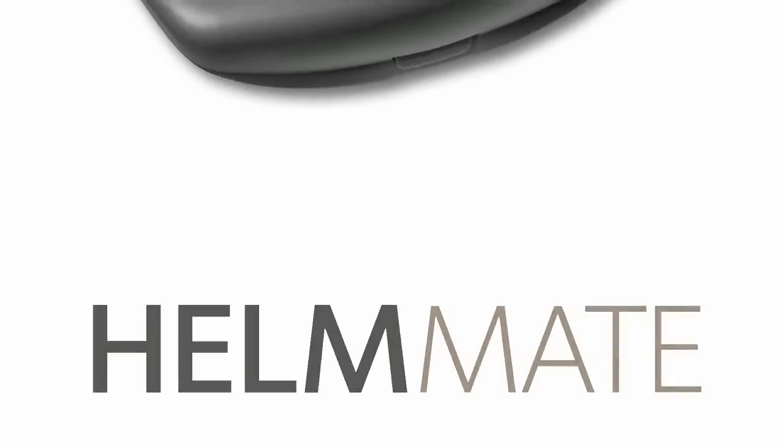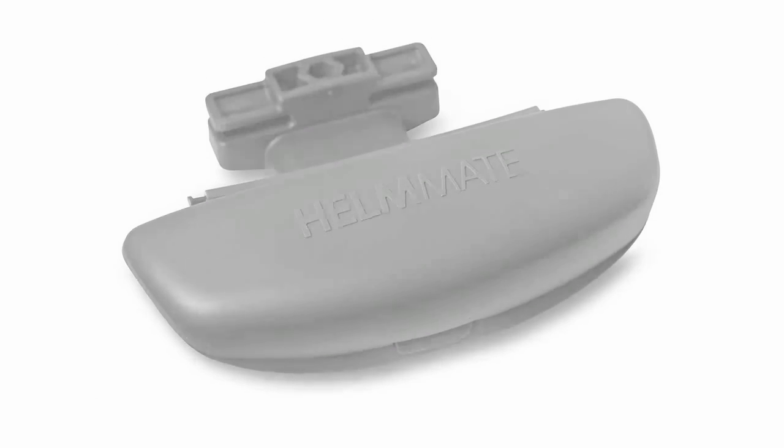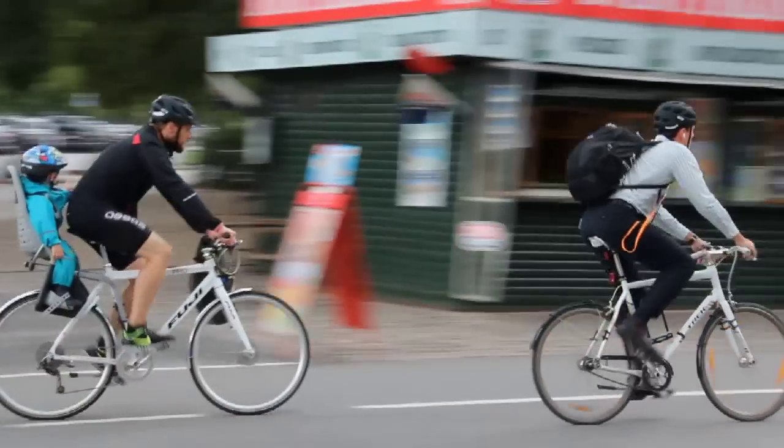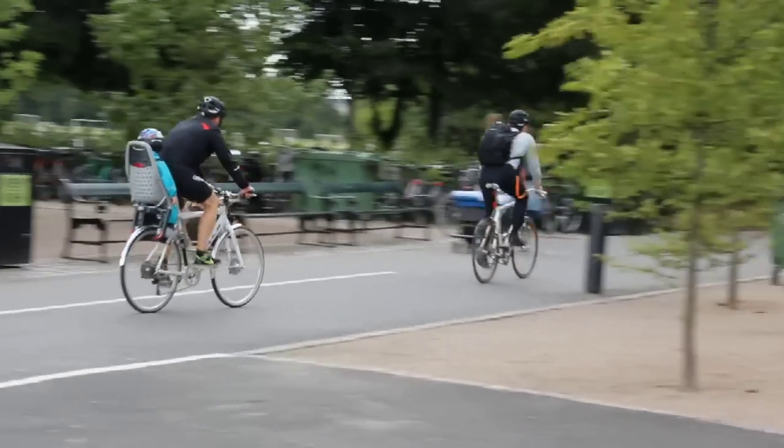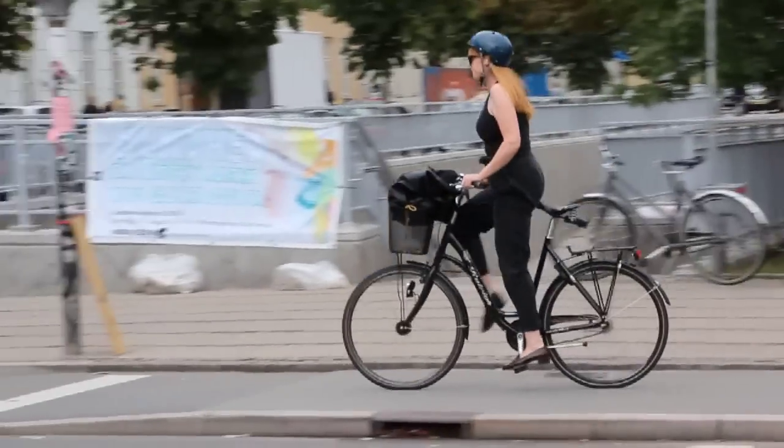With the brand new and award-winning Helmate, you no longer have to carry your helmet around when not riding your bike. Until now, helmet users have had to carry their bike helmet with them at all times. This can be very inconvenient.